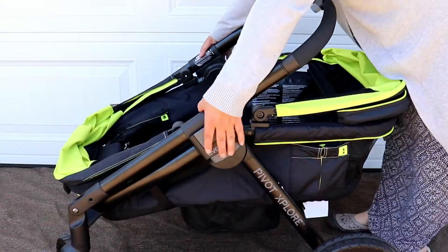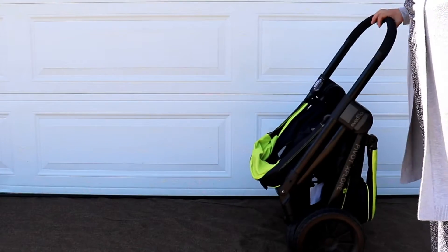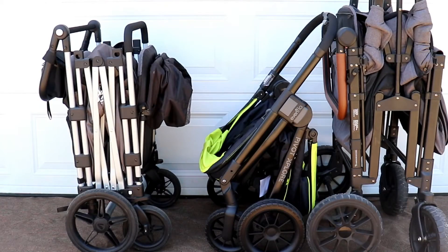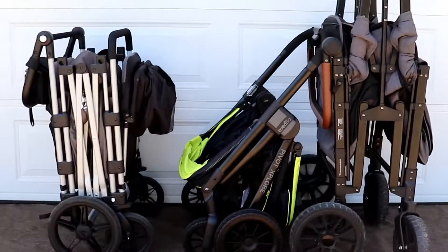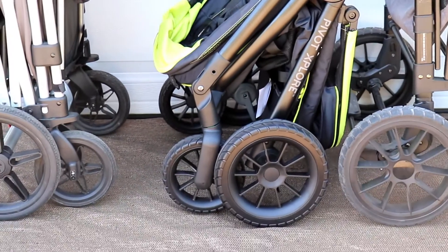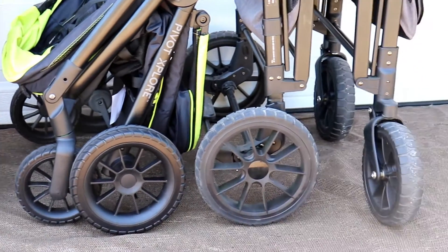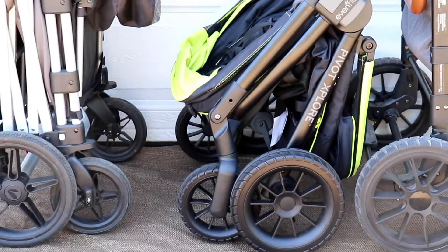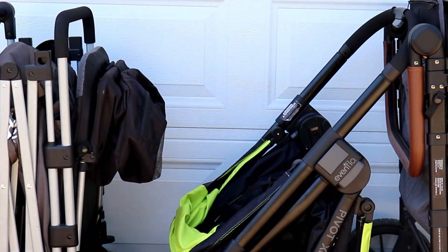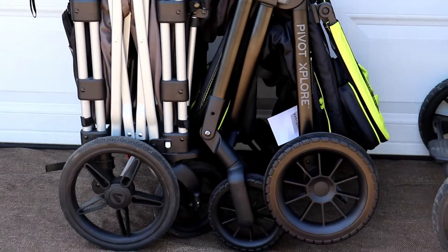In my personal opinion, the fold or collapse on this is cumbersome and there is a little bit of a learning curve. It's also not super stable standing up, and it is super wide at 25 inches. Doing a side-by-side fold comparison with the Larktail Caravan stroller wagon and the Wonderfold W4 2.0, it falls in between the two — a little taller and wider than the Larktail, but not as tall or wide as the Wonderfold W4 2.0.